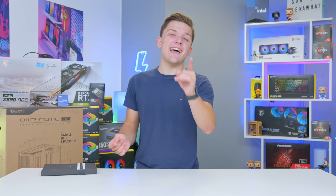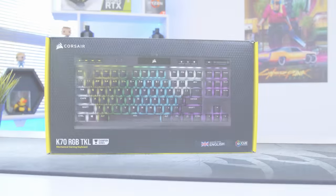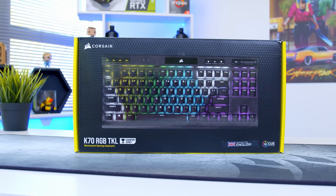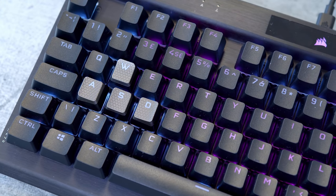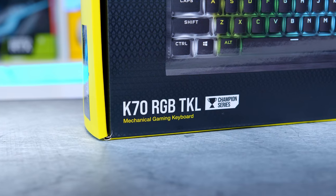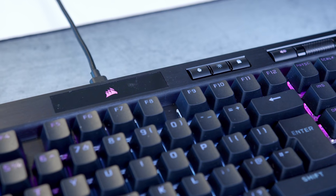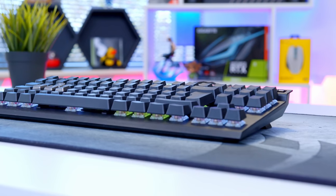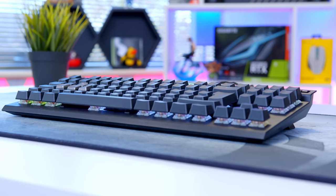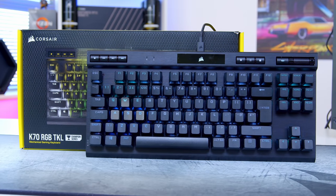But first, a quick ad from today's video sponsor. The Corsair K70 RGB 10-keyless Champion Series keyboard is one of Corsair's latest releases, built in an awesome 10-keyless form factor. The Champion range has been specifically developed with top esports pros and builds on years of testing. RGB can be easily customized in Corsair iCUE, while durable PBT double-shot keycaps and Cherry MX switches guaranteed for 100 million keystrokes keep you on top of your game. Learn more at the link in the description below.